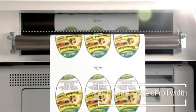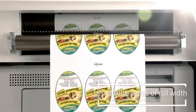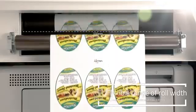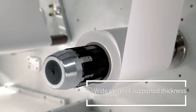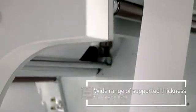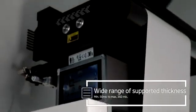It supports a flexible range of roll width from 210 millimeters to 330 millimeters. It can print on a wide range of compatible media thickness, from flexible packaging and glass-lined paper to thick business card paper.